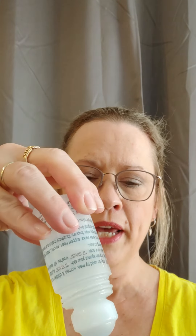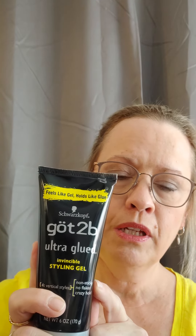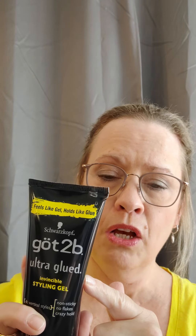This is double-sided wig tape. This is It Stays body adhesive — it is a glue with a roller ball. You store it upside down so it stays wet and goes on easier, but make sure you put the lid on tight because it leaks. Then there's Got2b Glued hair gel in the black tube, because this dries clear. I believe the one in the yellow tube does not dry completely clear like this one does. Those are the three adhesives I have tried.